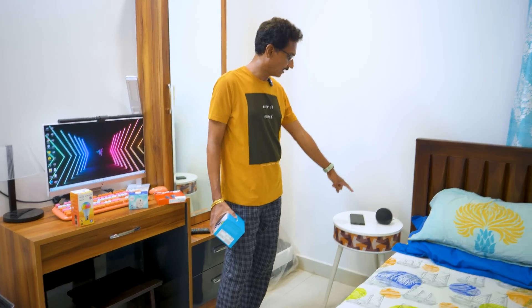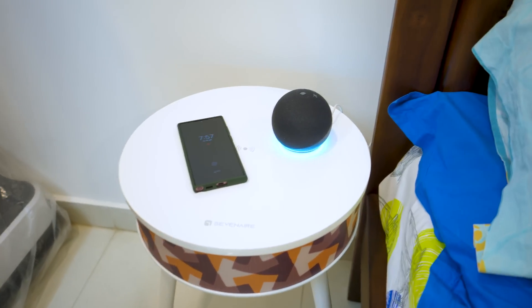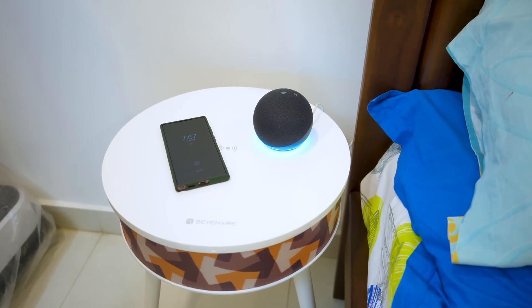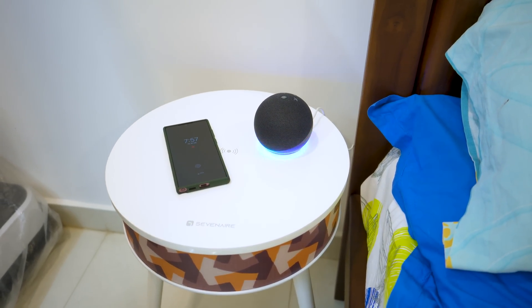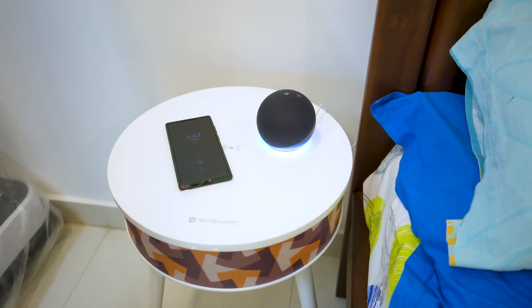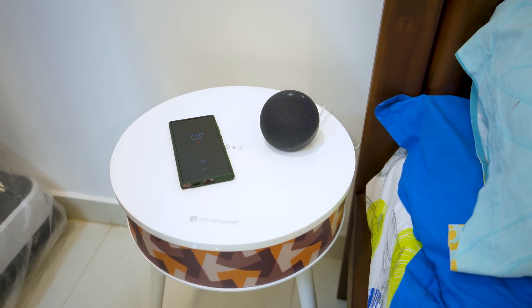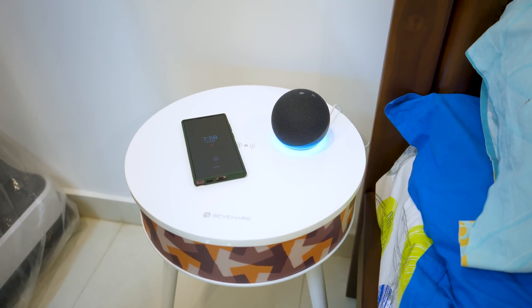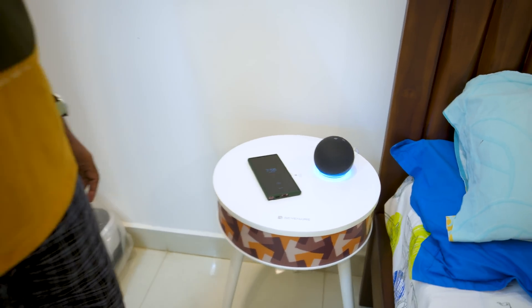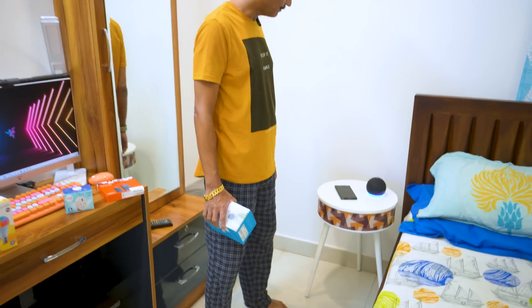Alexa, play new songs. Alexa, increase volume. Alexa, stop. Alexa, what's the weather in Hyderabad? Currently in Hyderabad, Telangana, it's 24 degrees Celsius with cloudy skies. Alexa, stop. This is an easy setup for Echo Dot.